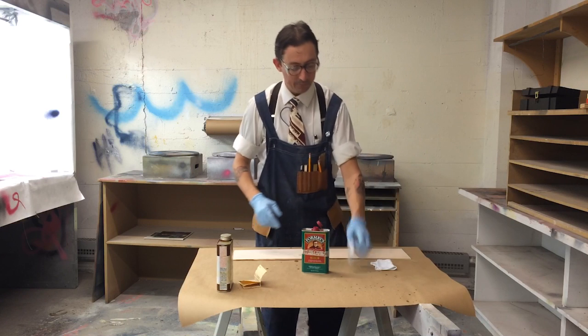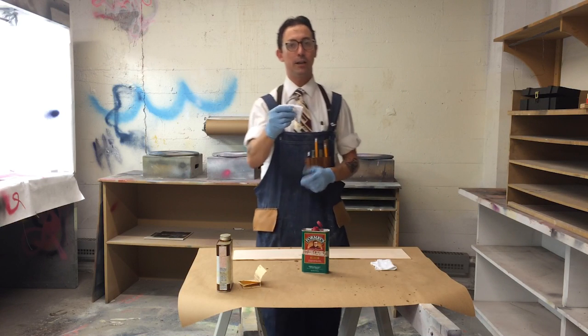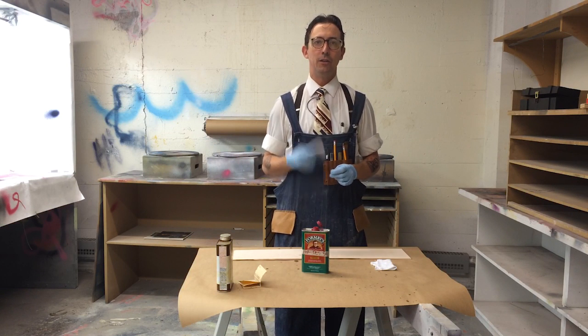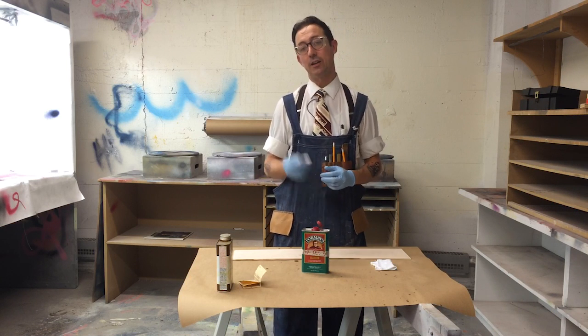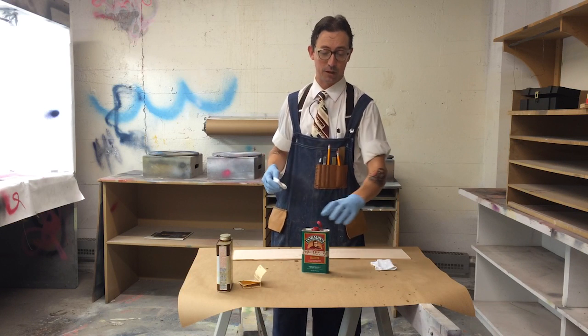So I've got a rag — just a regular old cotton rag. T-shirts work well; I use old underwear a lot. You don't want anything too stiff — don't use old jeans, but old t-shirts are really good. If you don't have any to cut up, you can always go to the Salvation Army and get a couple for a few bucks.